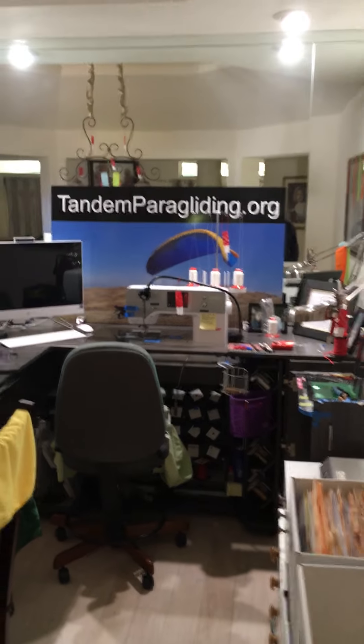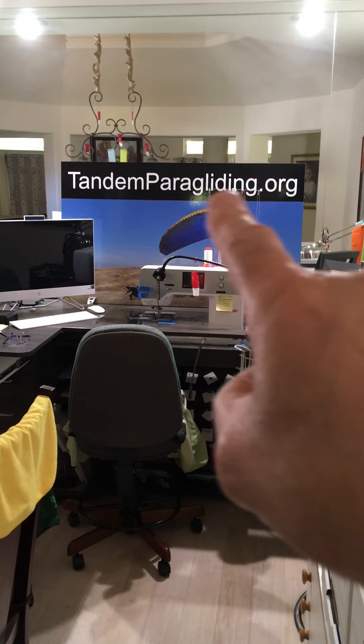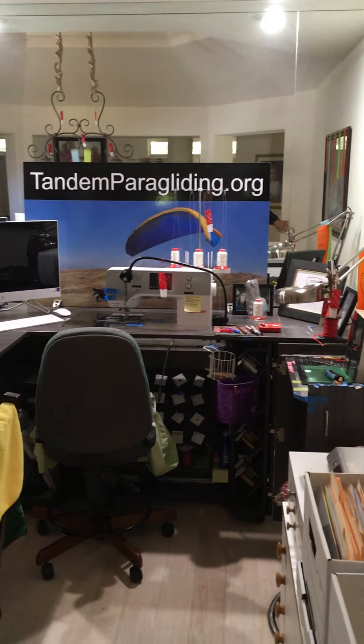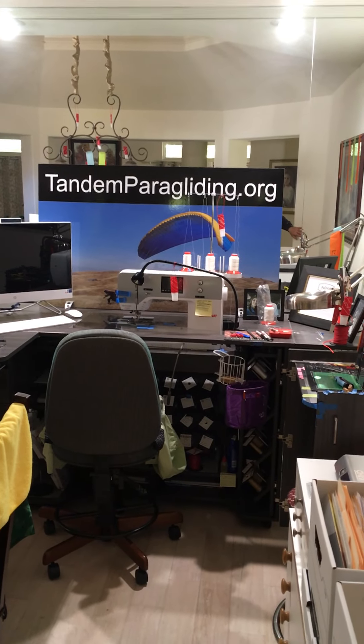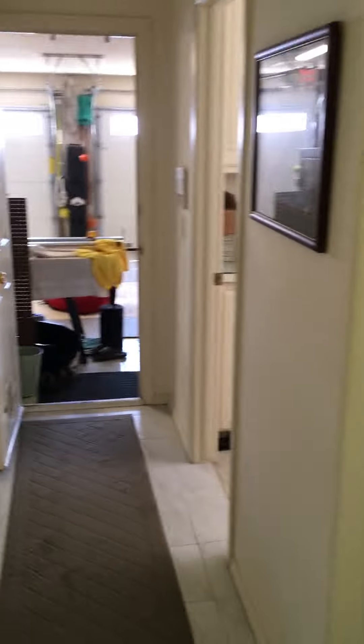Hey Pilots, this is Craig Gamow with Paraglider Service USA. We used to be formerly tandemparagliding.org, but we changed our name this year. I used to give tandems a few years back, so that's why that name was in place. But now we predominantly rely on servicing paragliders, trim tuning, and inspections.